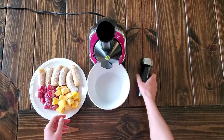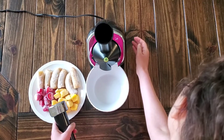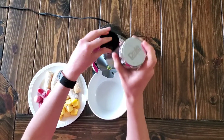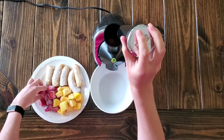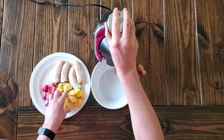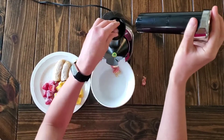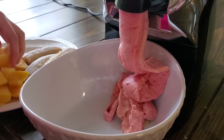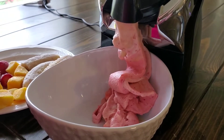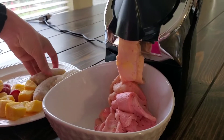You'll see when I do that. This is the part that pushes the fruit down into the machine. I'm going to turn this on. You're just pushing down the fruit, alternating with that banana.